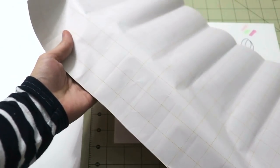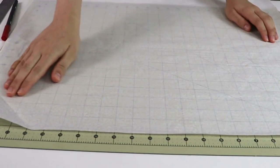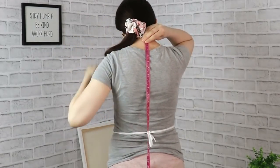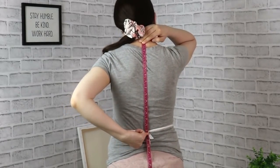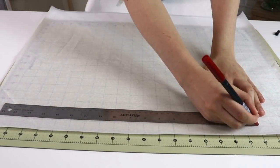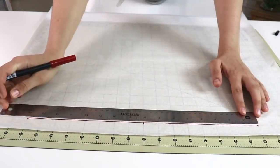Grab your pattern paper — gift wrapping paper with grid lines on the other side works just as well. We're going to start on this side of the paper. The first measurement we need is the back waist length, from the nape all the way to your waist. Tying a cord or elastic around your waist is a great idea to keep your waist position consistent throughout drafting. Now put that measurement in a straight line and divide it in half, making a mark right in the middle.